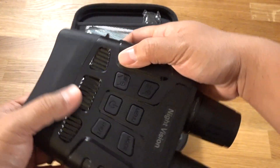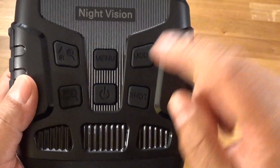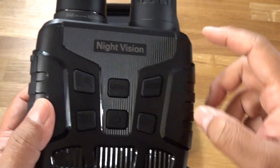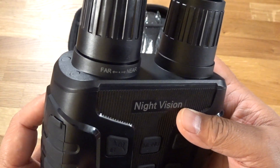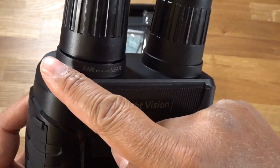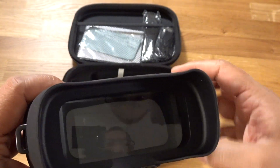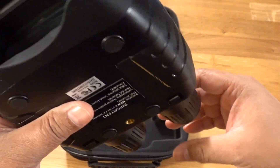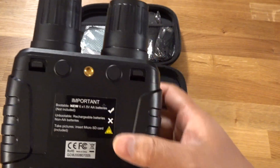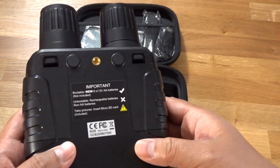I haven't held binoculars in my hand for a long time. Here's an IR plus button, minus button, power, menu, mode, and shot. You can see it says 'far' by twisting clockwise and 'near' counterclockwise. This is the front panel and you can see there's a quarter inch mount right here, two battery slots, and nice rubberized feet.